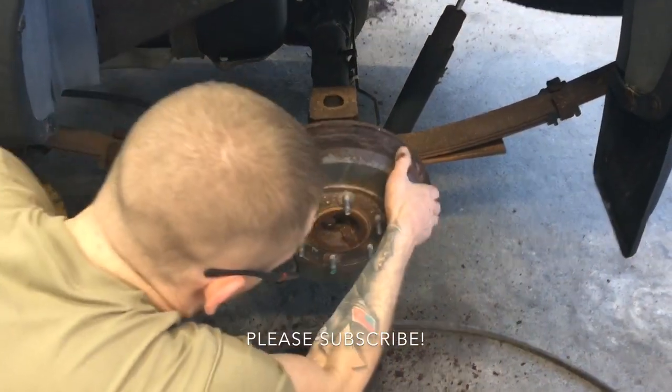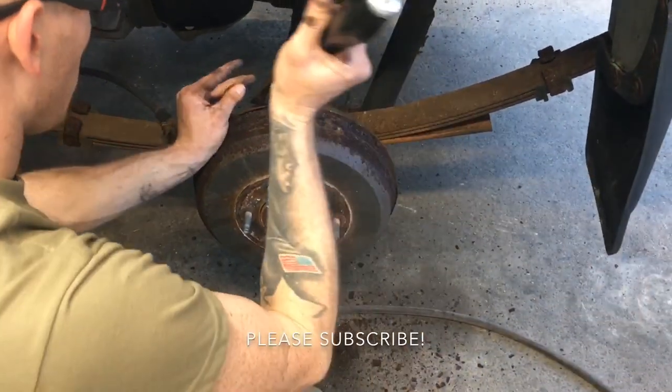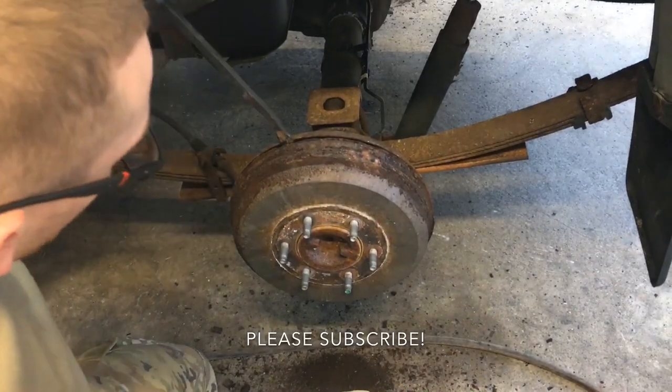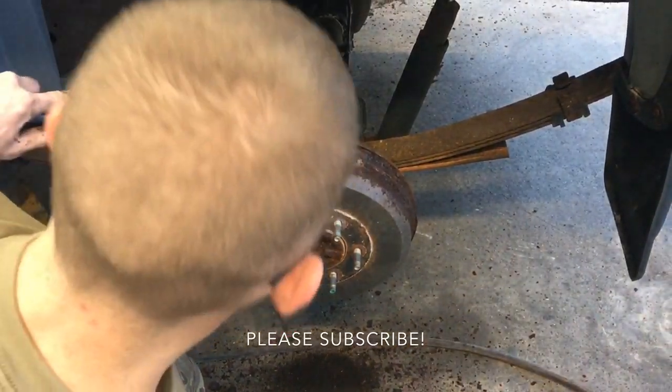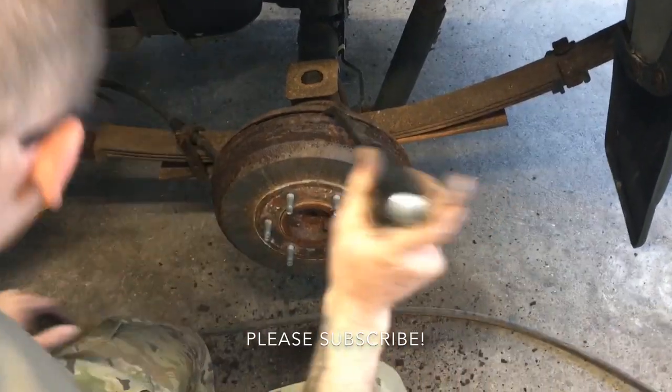2005 Colorado, doing the rear brakes — drum brakes, they're fun. So these will always stick, so you need at least two people to pry these off because they stick on the inside where the pads are, not just around the lugs.